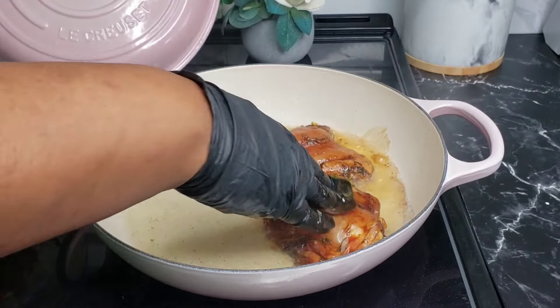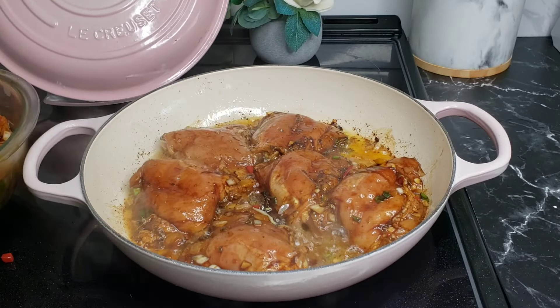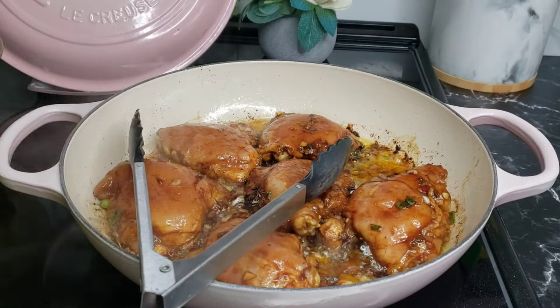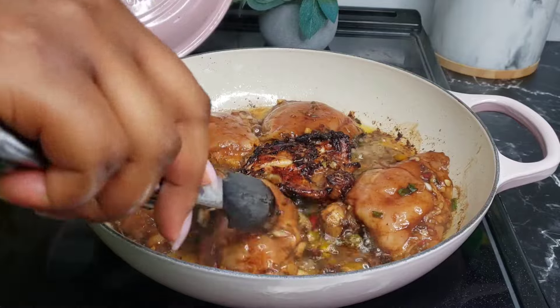Sear until it has a beautiful brown color. At this point your chicken is not supposed to be fully cooked — you just want it to have a sharp looking color. Go ahead and flip the sides; when the other side is fully brown, this is how you want your chicken to look, just like this.